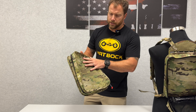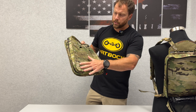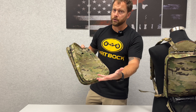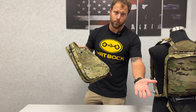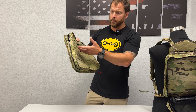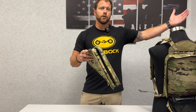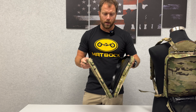A couple other features of this: it has a laser MOLLE on the outside as well, so you could put other pouches that either might be waterproof or not. We have a small side pouch as well that people have started to MOLLE onto this just to give you a little bit more volume if you're trying to get without having to go up to maybe a full dry bag.